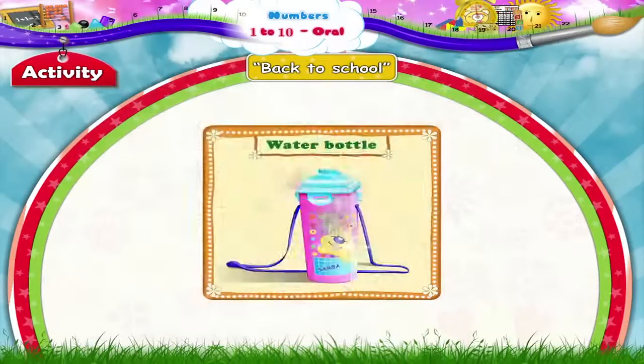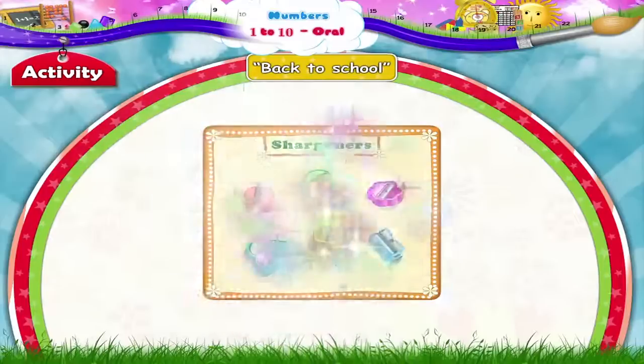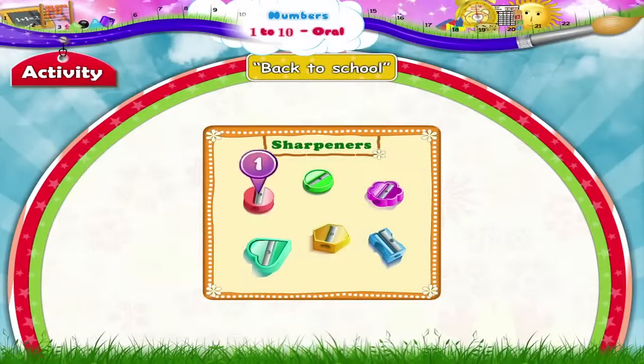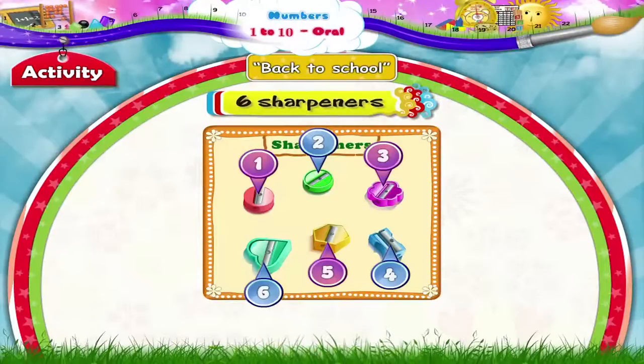Water bottles. One water bottle. Sharpeners. 1, 2, 3, 4, 5, 6. Six sharpeners.